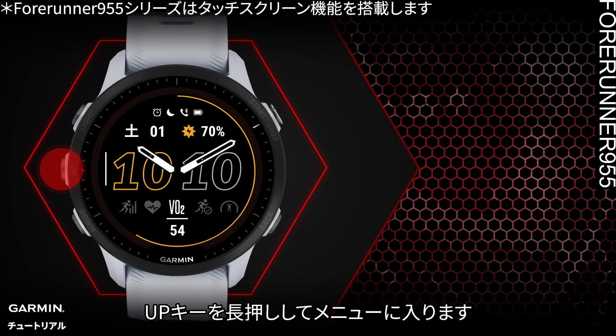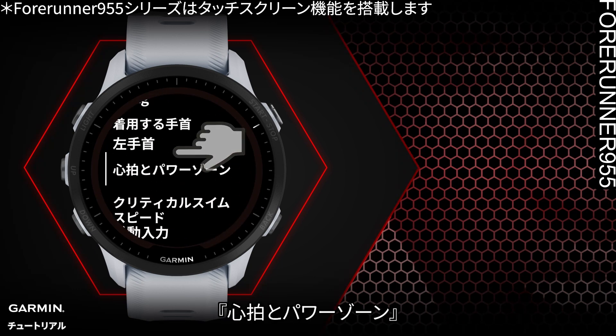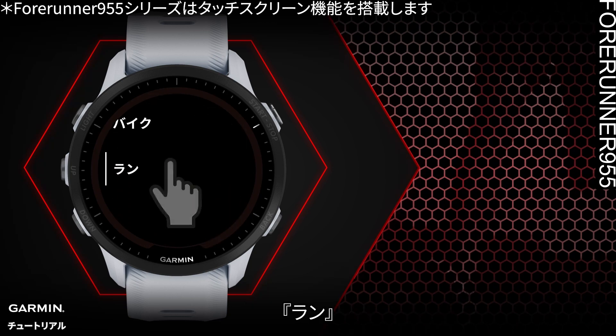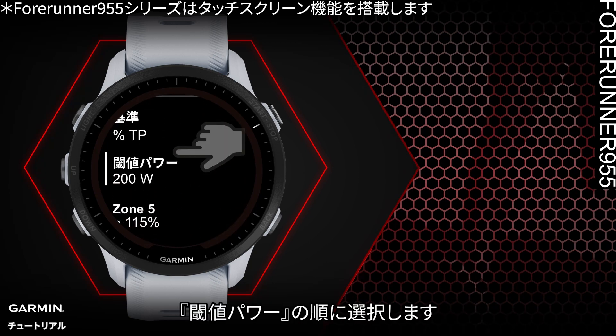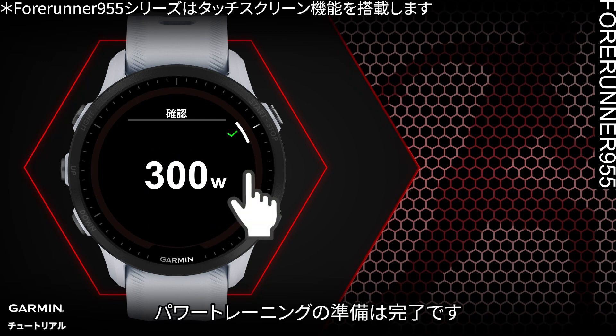Here is how you set it up: long press the Up button to enter the menu, select User Profile, select Heart Rate and Power Zones, select Power Zone, select Running, then select Threshold Power. Once you enter your threshold power, you can start your power training.